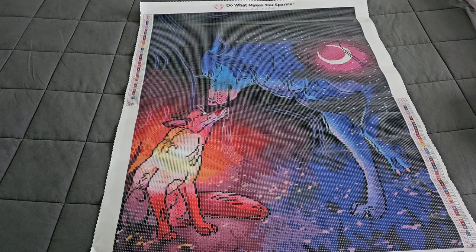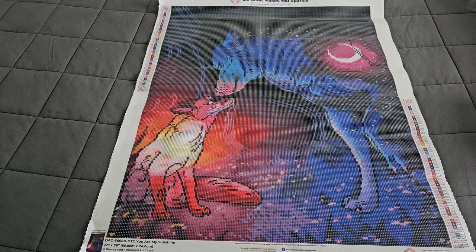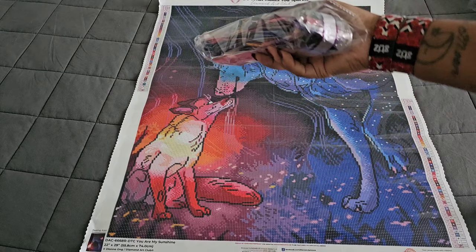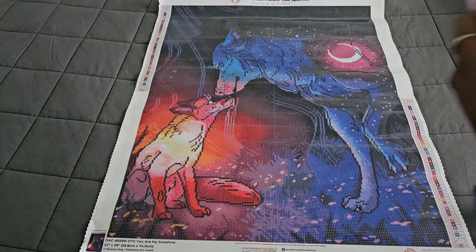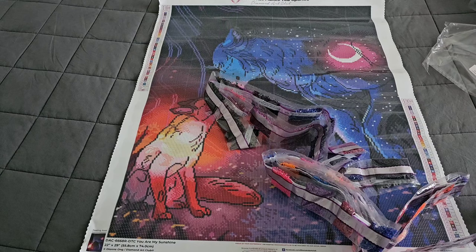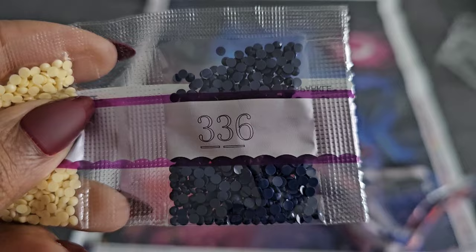Oh my gosh, I love seeing the colorway they use — is that gorgeous or what? Again, 53 colors, and here are all 53 colors. If you don't like the noise of crinkling plastic, you're going to want to mute your phone for about 30 seconds or until you see me stop struggling.